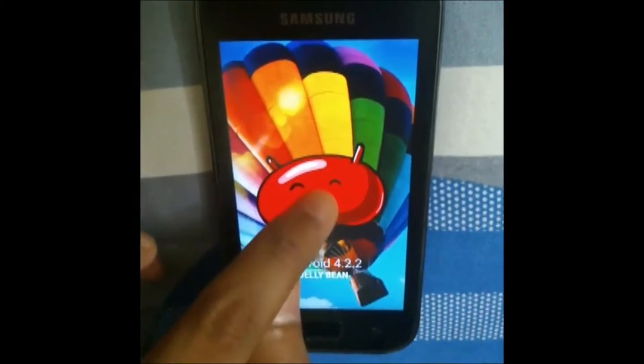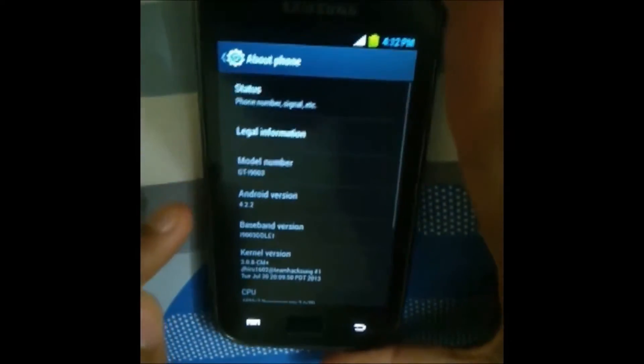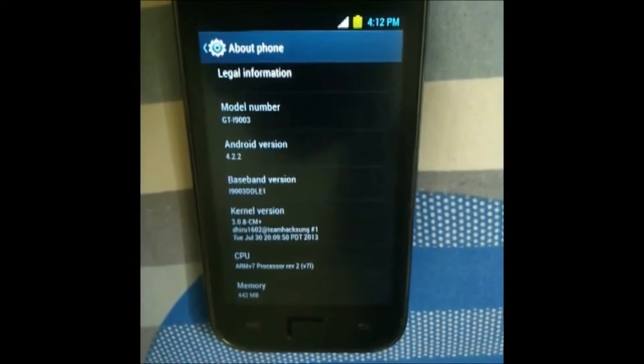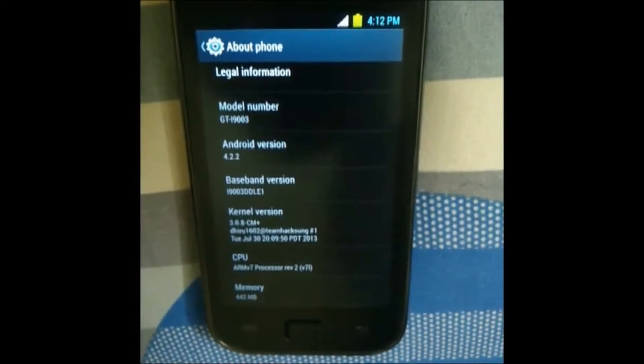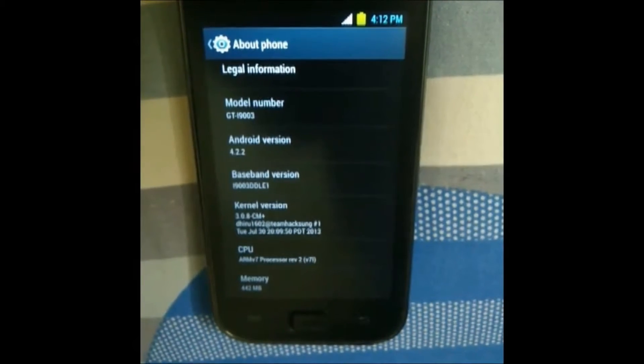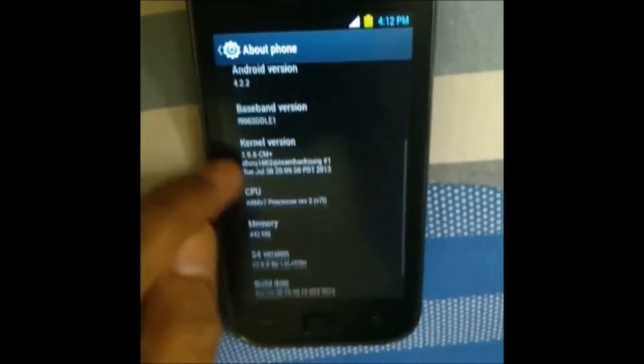There are a lot of changes in the settings and it looks more beautiful than before. Under About, you can see it's running Android 4.2.2 Jelly Bean, based on DDLF2. The kernel is 3.0.8 CM Plus, built by Diru. A lot of thanks to Diru and Lolation who created this ROM.